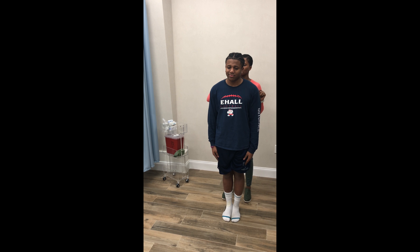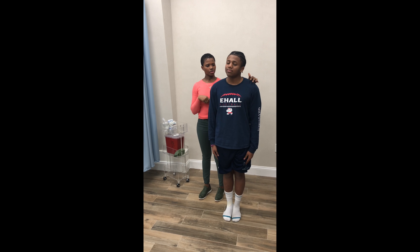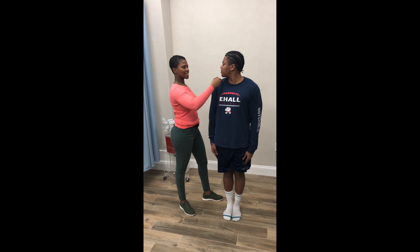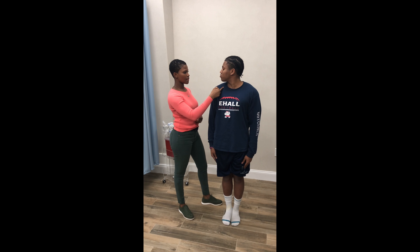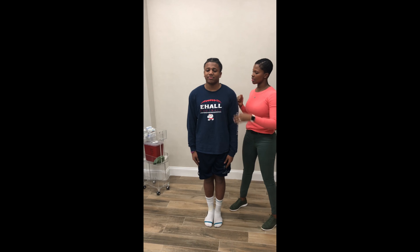Now we're going to try to have you look over to your right shoulder. What we're looking for is that his chin goes over the midline of his collarbone, which it does. So that's great. Any pain with that? That's a functional and non-painful.